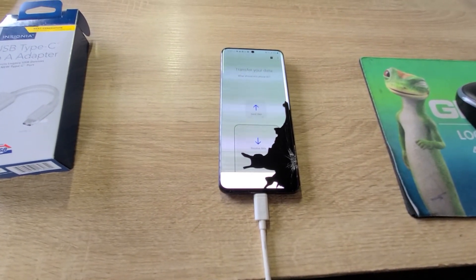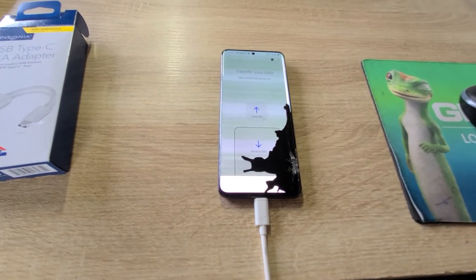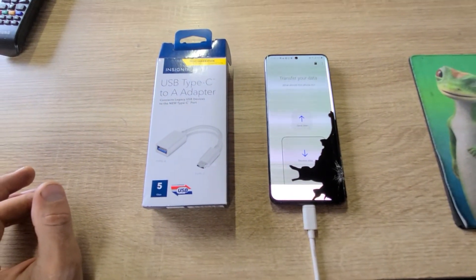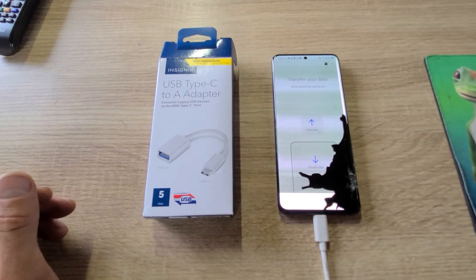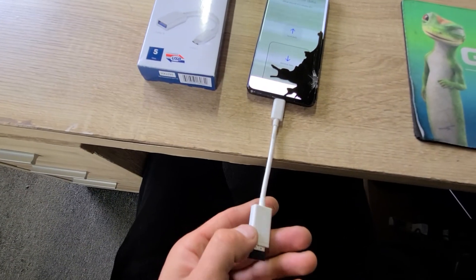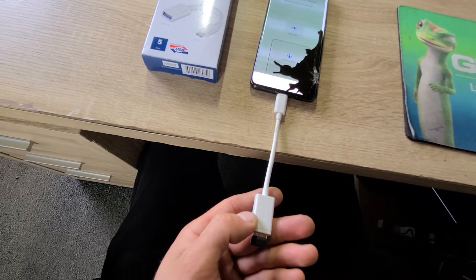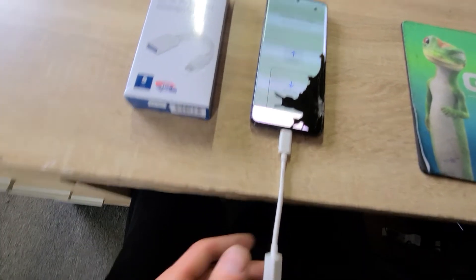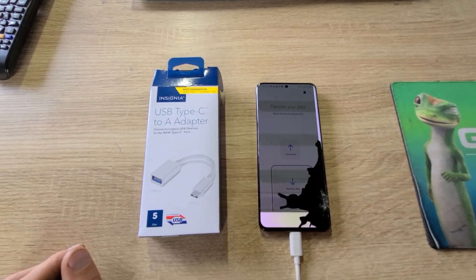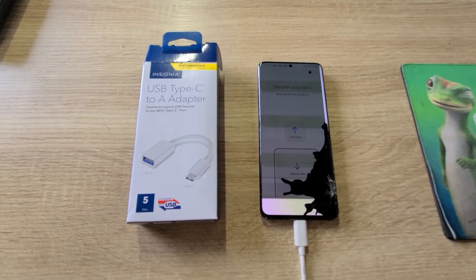I will go ahead and send data to my other replacement phone now. If you guys have a problem where you can't access your phone but still need your data and your screen is kind of functioning, go ahead and check out the USB type-A to type-C adapter — you can use a mouse to control your phone. Hopefully that helps somebody.